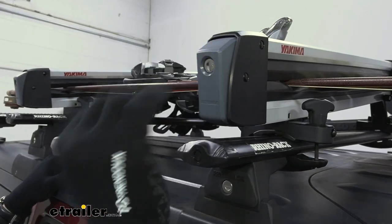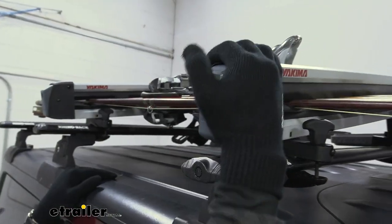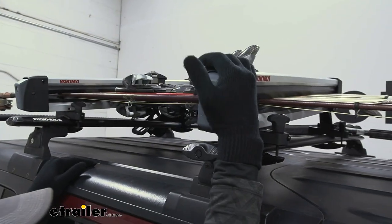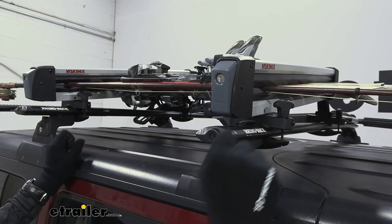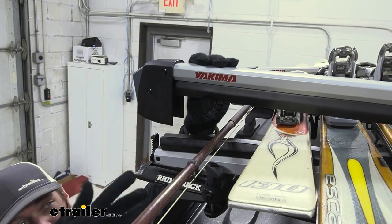In the winter, when you have some gloves on, the button's big so you don't really have to worry about not being able to hit it. It's pretty simple even with bulkier gloves. There's a lot of flex with this rubber, so it has a lot of give. It's not going to scratch your rods either.